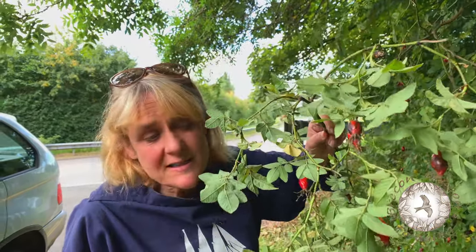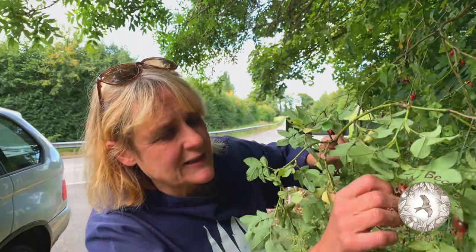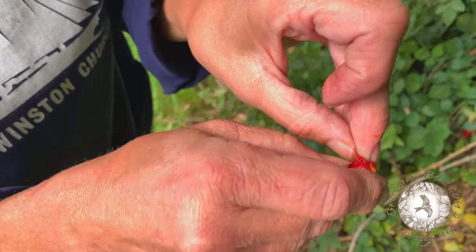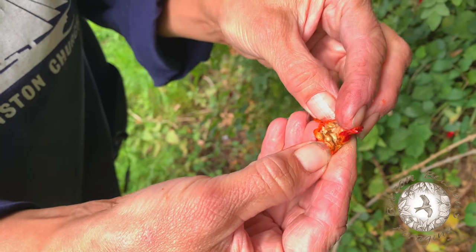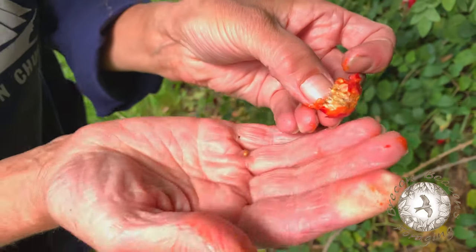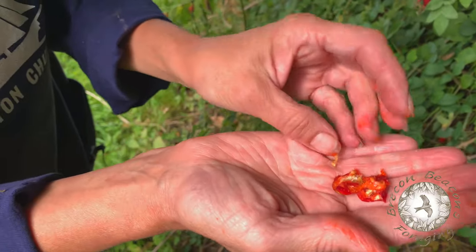But people sometimes don't realise that the inside of a rose hip itself has lots of tiny little seeds inside, and these seeds are not only not edible but they can be used as something to shove down your brother and sister's neck to make them really annoyed. So it's basically like nature's itching powder, so you don't want to be eating itching powder necessarily.